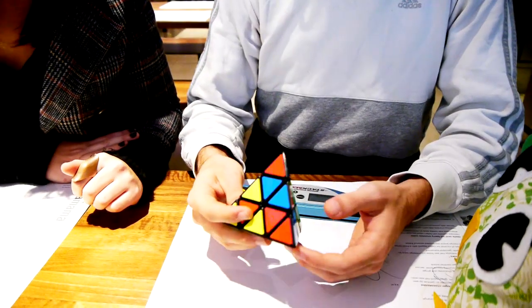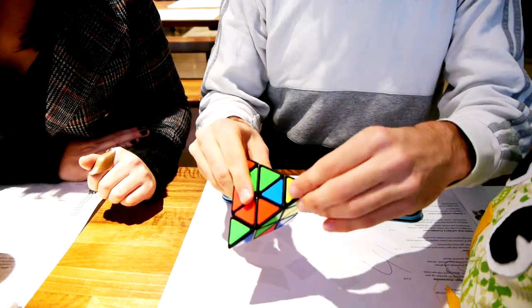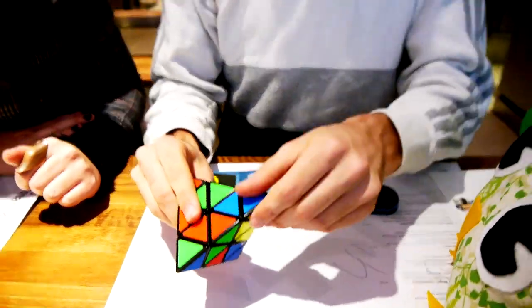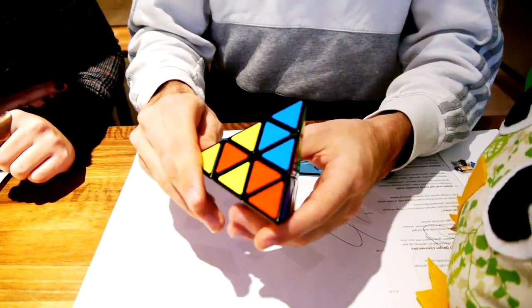So can we teach people how to solve this one? And by people I mean me, because I'm really bad at it. The first thing you want to do is align the tips — these small pieces turn independently, so you can just make them match up the stickers next to them. Like that.